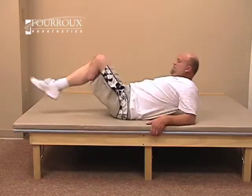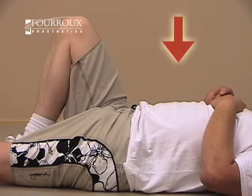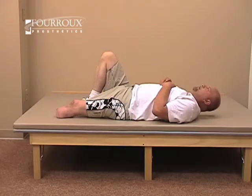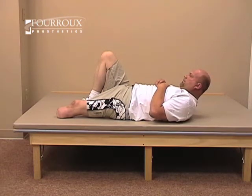Here's the proper way to do a basic crunch. Lie on your back with your knees bent and cross your arms over your chest. Raise your upper body by contracting the upper abdominal muscles. Hold this for about five seconds, then relax. Remember to breathe throughout the exercise.